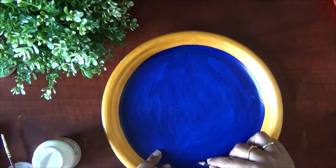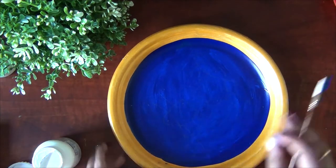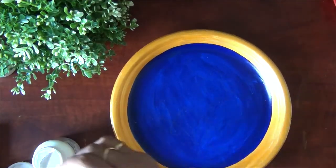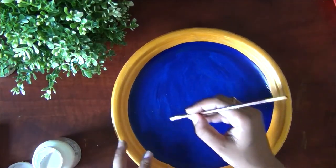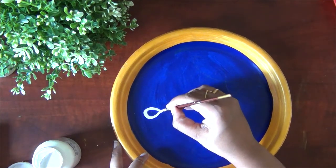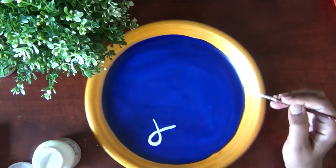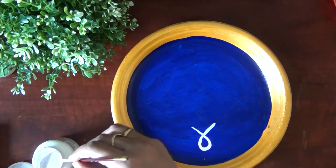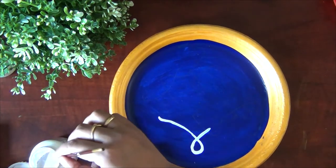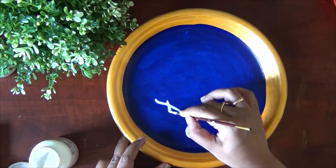This is very important — you can use a pencil outline so mistakes are easy to fix. Since we are doing this at a low cost, we don't want mistakes. Now I'm going to use a number one brush, dip it directly into white acrylic paint, and use tracing here.